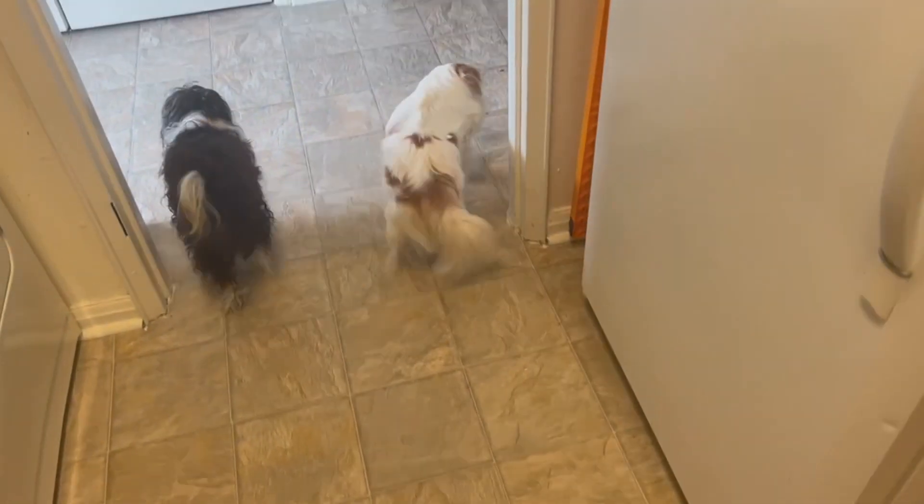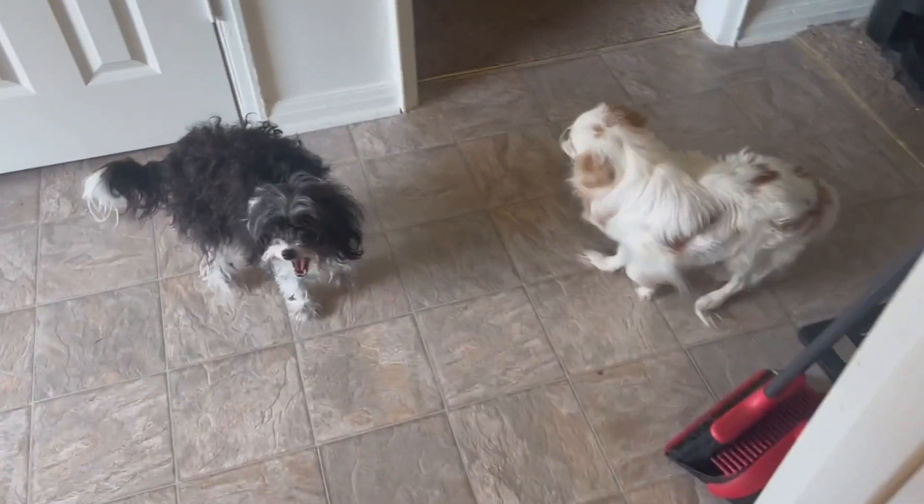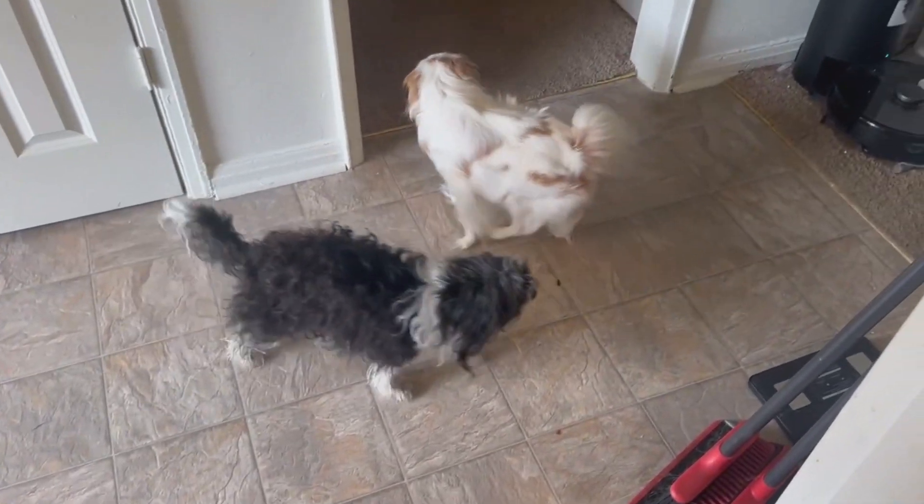Please remember whenever you're cooking to have a bunch of dogs walk around your feet non-stop. It's very important to have dogs walk around your feet and get in the way while you're cooking.